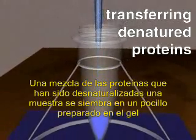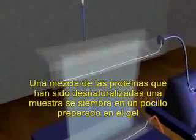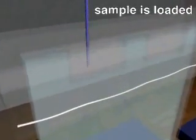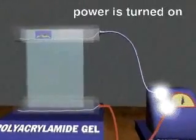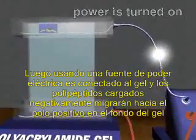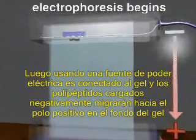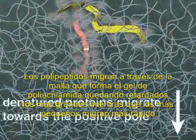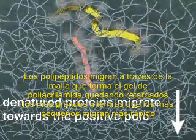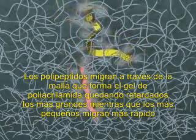The mixture of denatured proteins is then transferred from the tube and loaded into a well that has been cast in the top of a polyacrylamide gel. In an electric field generated by a power supply, the negatively charged polypeptides migrate through the gel toward the positive electrode at the bottom of the gel. The migrating polypeptides are retarded by the tangled network of polyacrylamide.